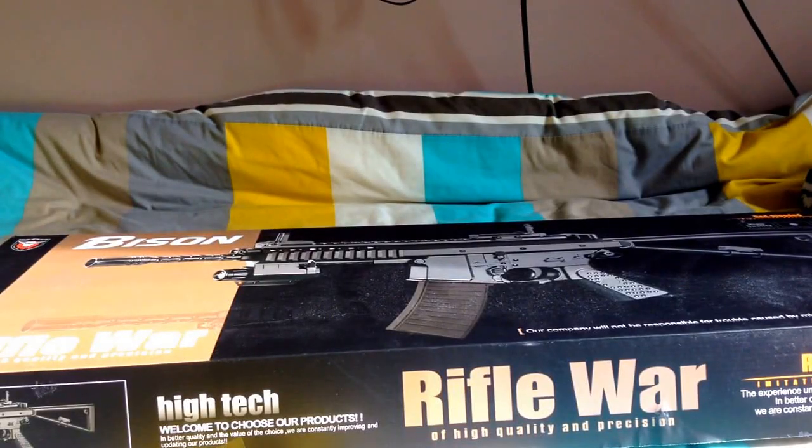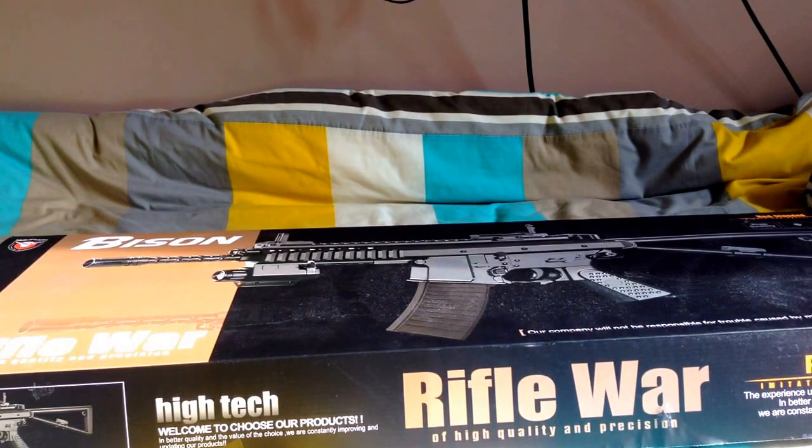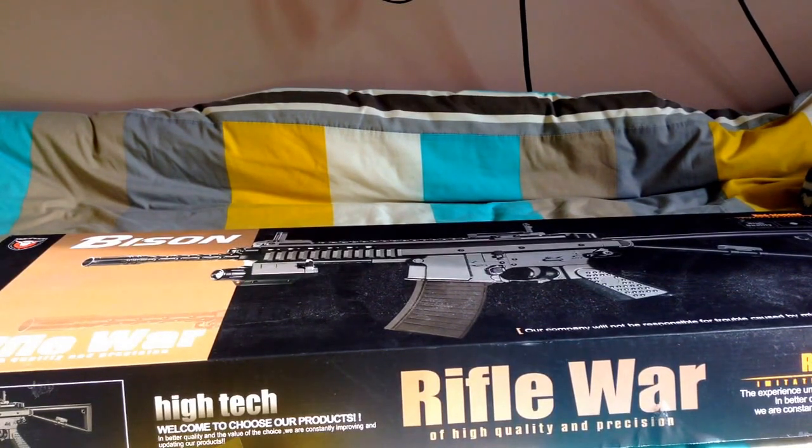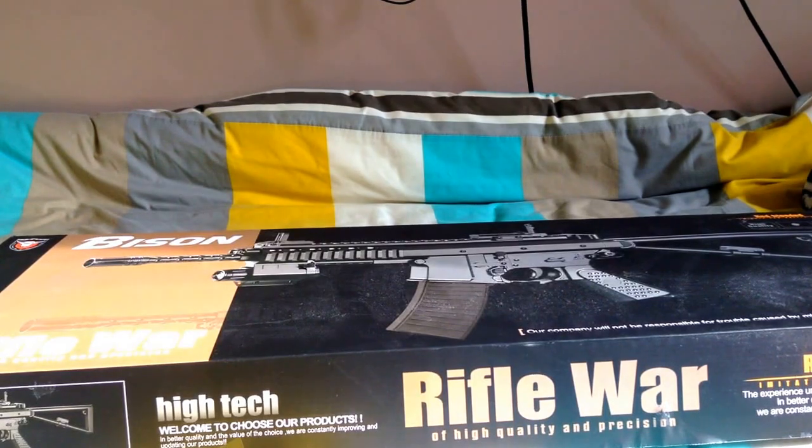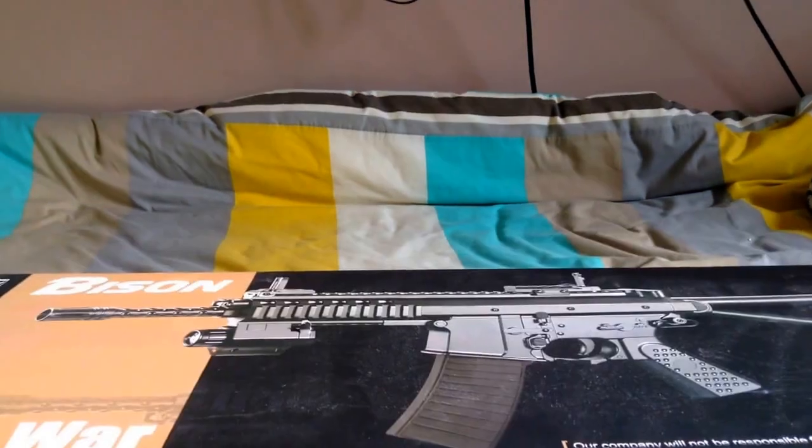This is the Bison 301 rifle, a single shot BB gun from justbbguns.co.uk. It costs £29.99 and I got it with £3 delivery — it's amazing. This is my 2500 view special for the 'how to fix BB gun' video. Thanks guys for that many views, it's amazing. Sorry for not bringing out a video in 3 months. On to the rifle.